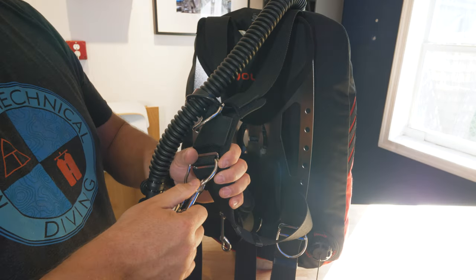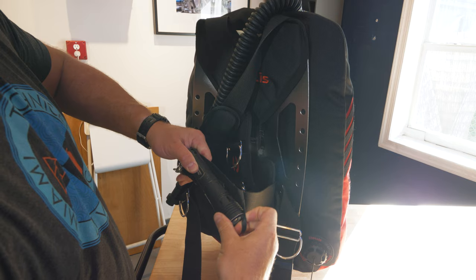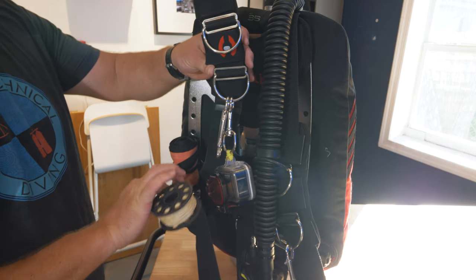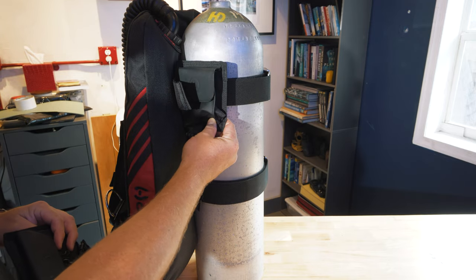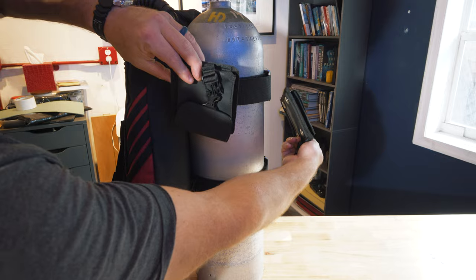All that's left to do then is to attach the rest of my accessories. I'm going to make sure my light secures to my left shoulder D-ring and is secure through the surgical tubing. I'm going to clip off my GoPro to the other shoulder D-ring, make sure my cutting device, my SMB, and my reel are all attached. And this is about the time I'd start to think about weighting. The nice thing about diving a steel backplate in tropical water is I don't need very much weight at all. But this is when you probably want to attach some trim pockets to your cam bands in the back, if that's something you need.